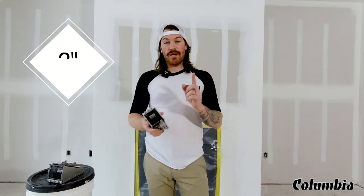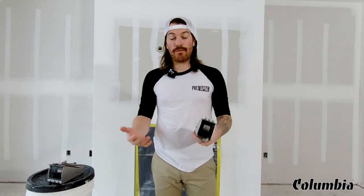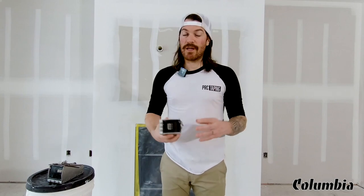They come in two sizes, a 2 inch and a 3 inch. They're both super handy. I would suggest having both if you're going to use nail spotters. We're going to get into a few features now on these nail spotters.